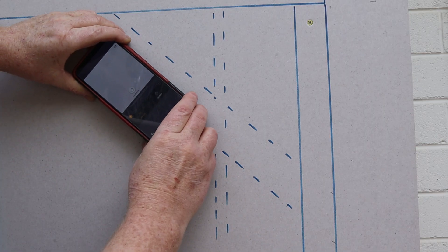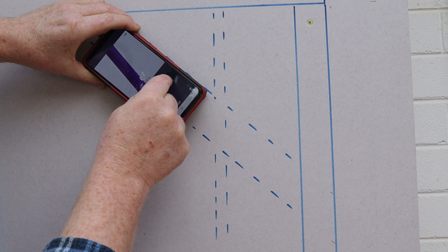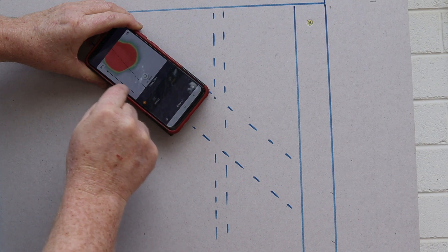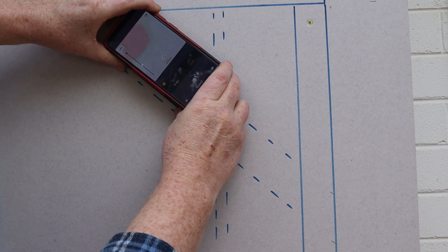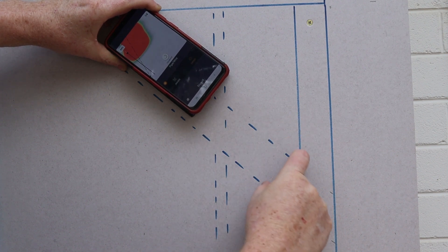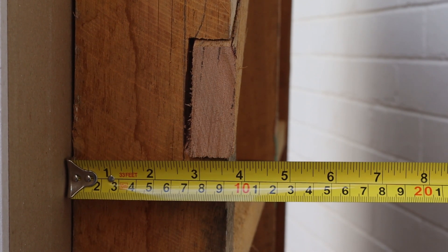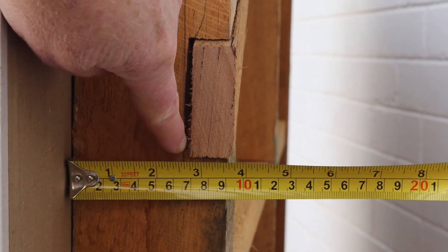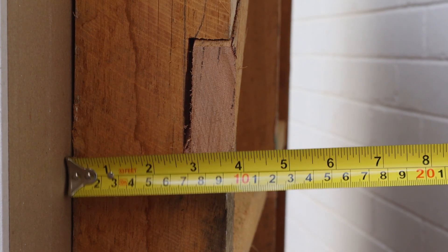Now let's see if it can find our diagonal brace. It's located the brace correctly but it's identified it as a pipe or cable. However, if we switch to expert mode we can locate the first edge of the brace, then the second edge. Now that we've found both edges, we know that this object is too wide to be a wire or a pipe. The Wallabot's maximum detection depth is 4 inches or 100 millimeters, and our brace is about 3 inches from the surface of the drywall, so this is very likely why image mode thought the object was a pipe. But as you've seen, we were able to use expert mode to correctly identify the object.